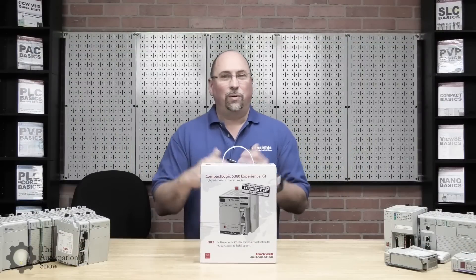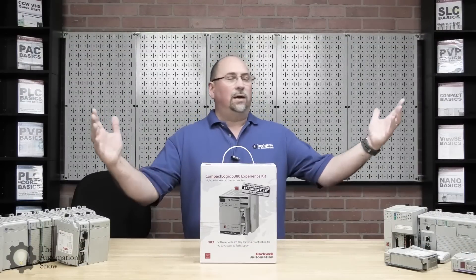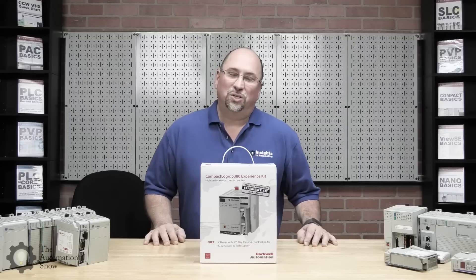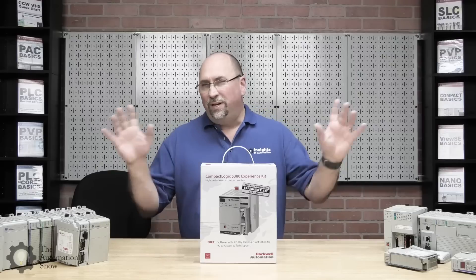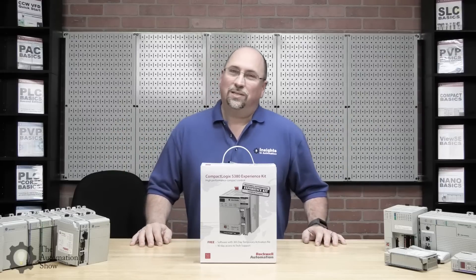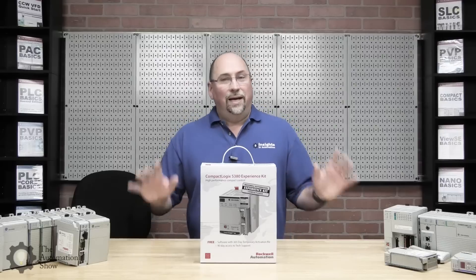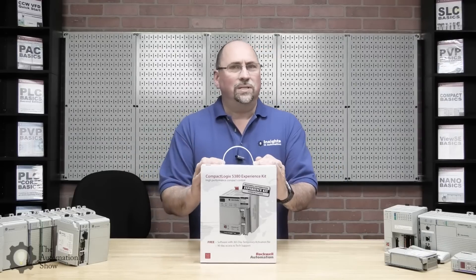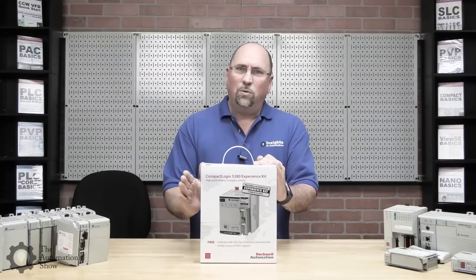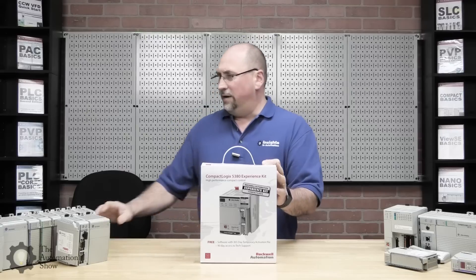Hey everybody, Sean Tierney here, and I want to welcome you to this episode of The Automation Show, coming to you live from the newly renovated studios here at Insights in Automation. In today's episode, we're going to take a look at what comes in the box when you buy Rockwell's 5380 Experience Kit. So let's go ahead and get started.